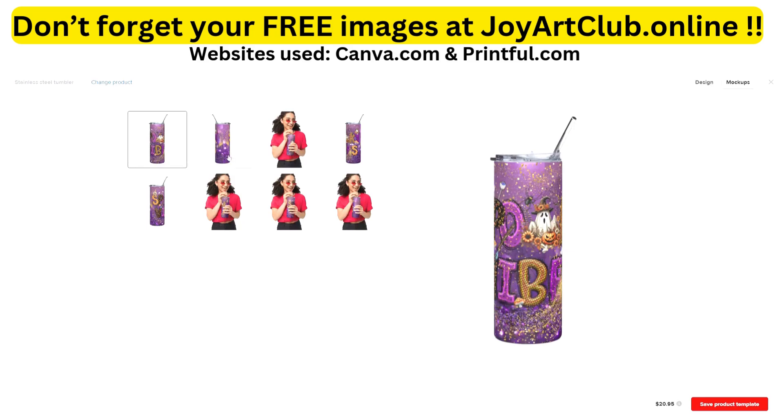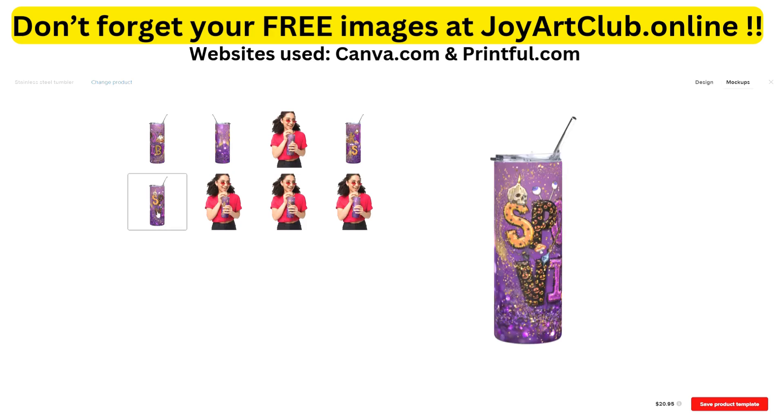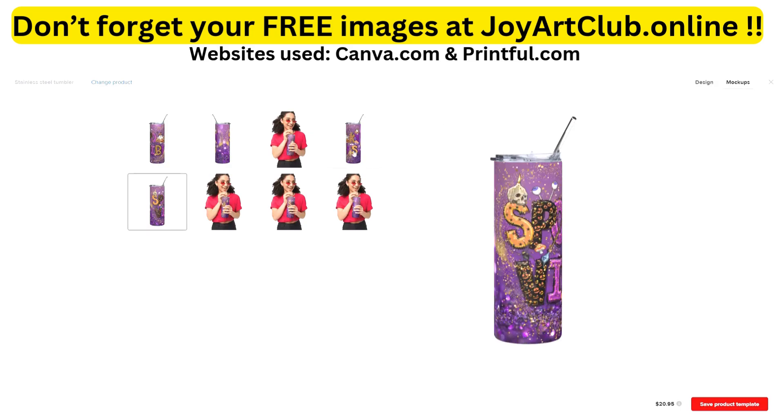Here is our final product, looking beautiful. This shows one side of it, there's another side, and here is the third side. We've also got a model holding it showing the different sides. This is something you can easily design in Canva and use on your print-on-demand store on Etsy, Shopify, or wherever you decide.